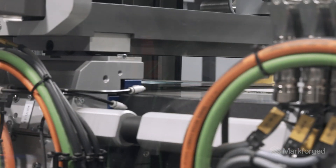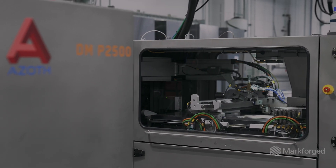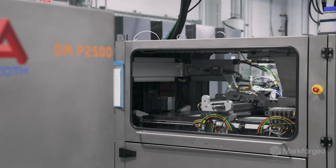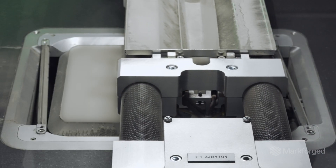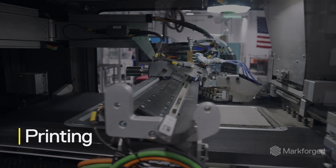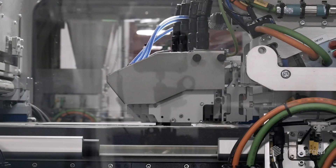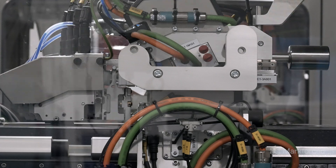So what is binder jetting? The way it works is you're going to lay a layer of powder — in this case probably 42 microns thick — and then after you lay that layer of powder, you selectively deposit binder in the cross section of your parts. We'll continue that over and over until we build up the entire Z height of the components.